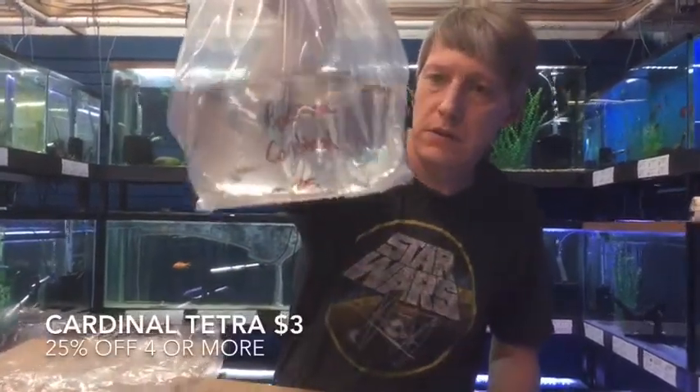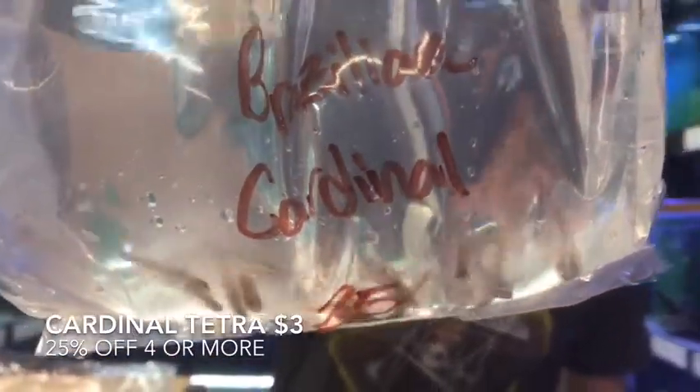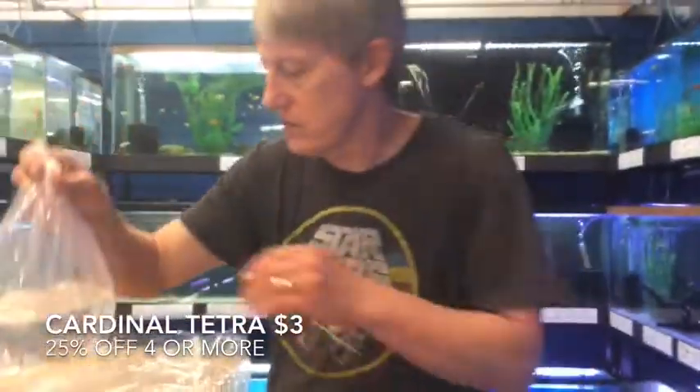These are Brazilian Cardinals, of all things. Looks like one of them didn't make the trip, but for the most part, nice good size on these Cardinals. We're staying with our $3 Cardinals special — buy four more and get 25% off.